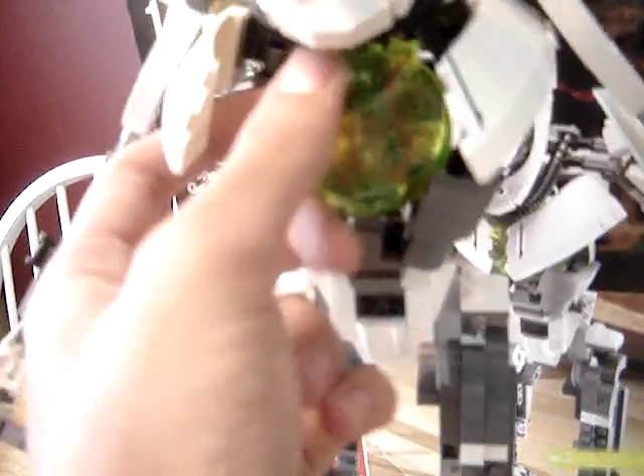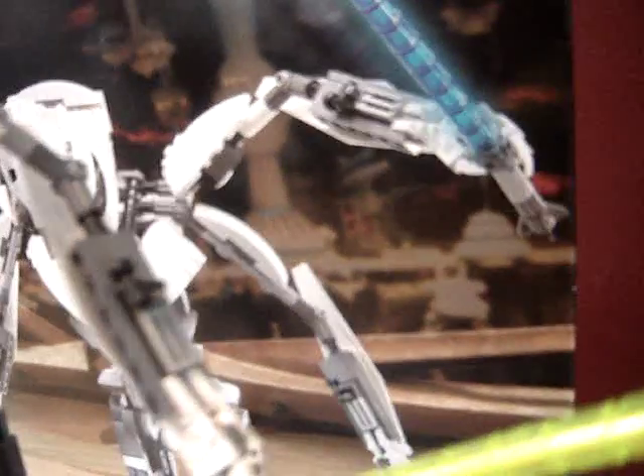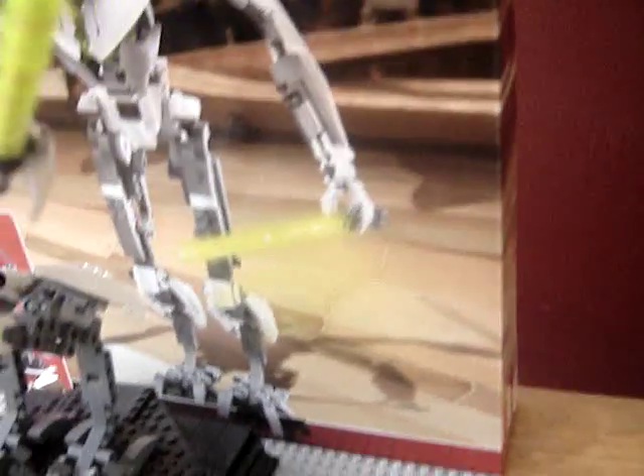I was going to show you his heart — it's his heart. But now I've got to put those pieces back on, so it's pretty much just a waste.